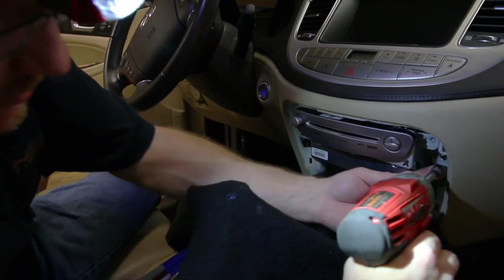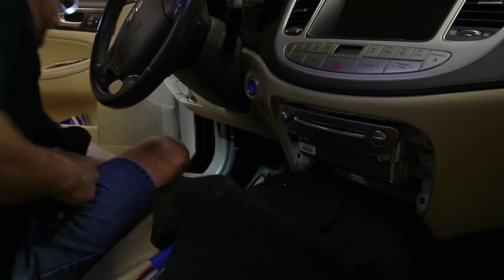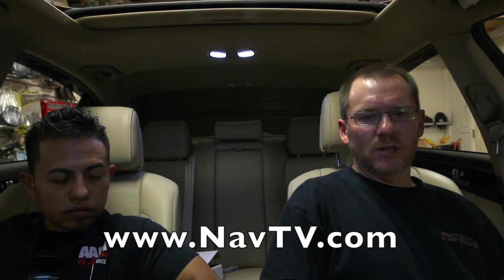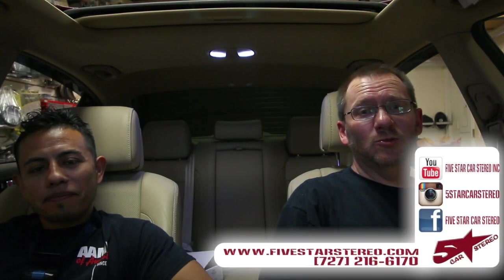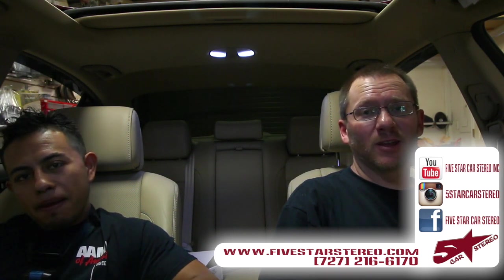So we tested the unit out and everything appears to be functioning good. We're going to go ahead and reassemble the dash here. Got all the wires tucked up nice and tight. Well, I hope this was helpful. I hope you enjoyed it. If you have one of these cars, check out NavTV, or give us a call or ask us questions and we'll tell you all about it. You can find us on Facebook, YouTube, and Instagram. We hope you have a great day and we'll talk to you next time. Thanks for watching.